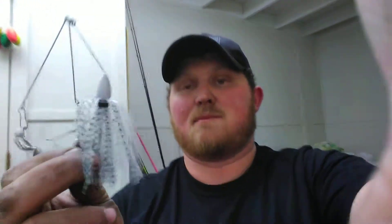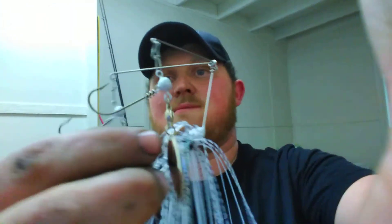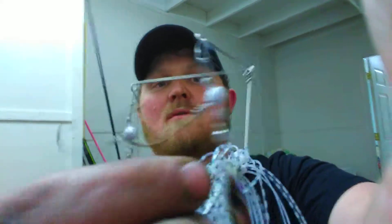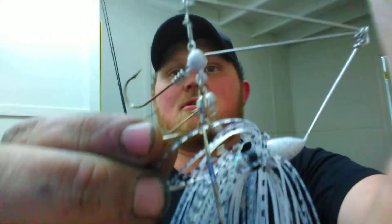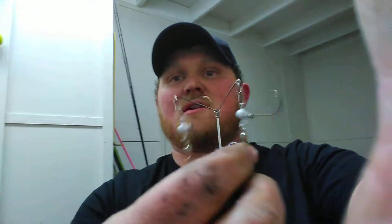First up, we got the bait ball. Little spinner bait style — it's got two small ball heads on it with underspins. It's really nice, but he figured something out: sometimes it's hard to store these.